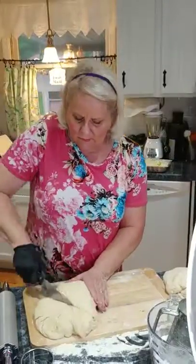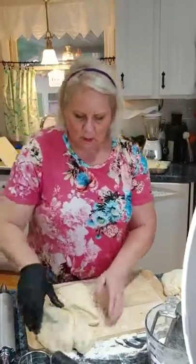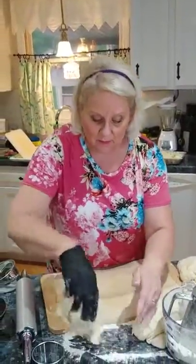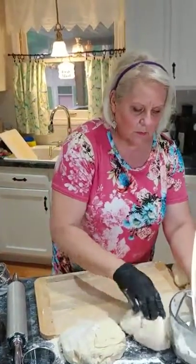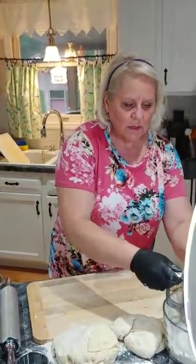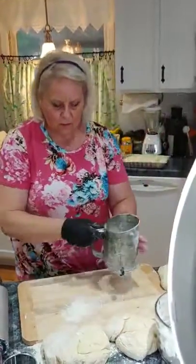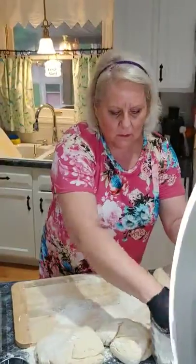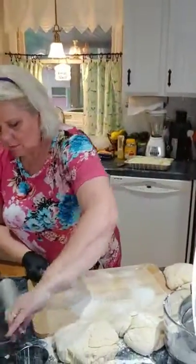Cut the dough in half and let it sit for a minute. Letting it rest about ten to fifteen minutes after the first knead is when the gluten forms, and that's what helps the rolls get big and puffy. Then go ahead and roll them out. You don't want too much flour on the board or your surface.